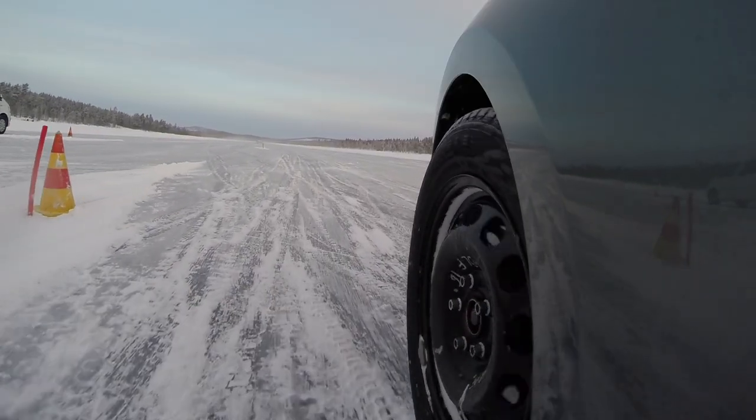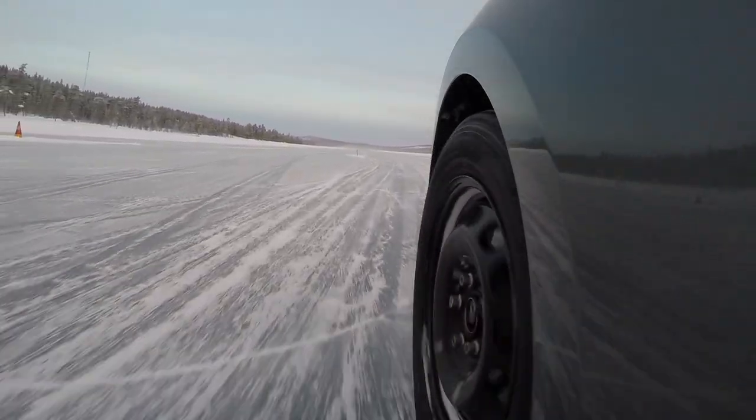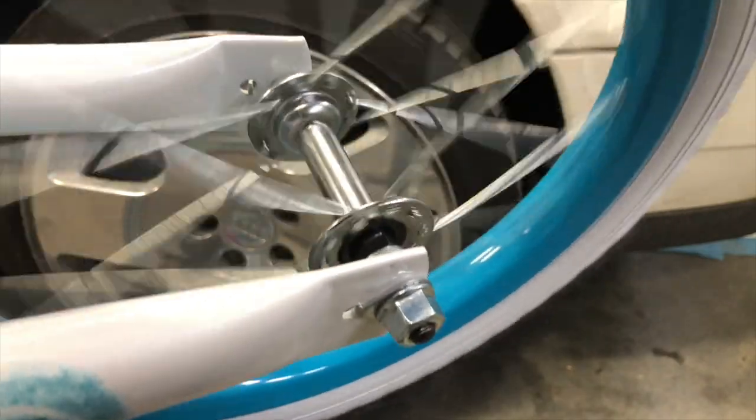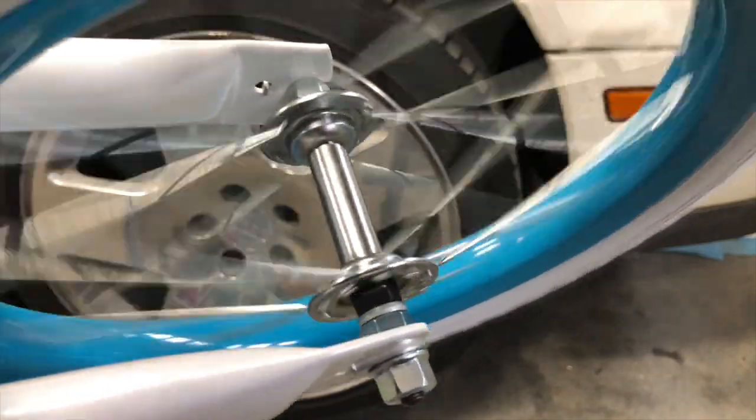So what is a wheel bearing? A wheel bearing is quite simply a set of either balls or rollers that help your wheels spin freely and reduce friction. And this doesn't just apply to cars — most things with a wheel have a bearing in it. Bicycles, trailers, wheel barrels, and more generally have a bearing inside of it to allow the wheel to spin freely.